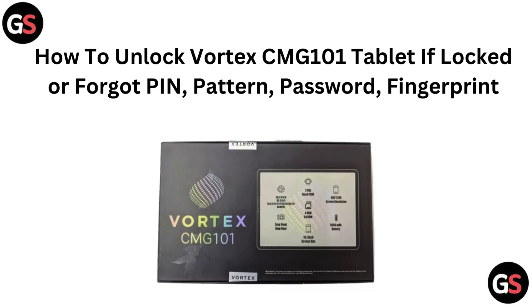Hello everyone, if you are logged out of your Vortex CMG101 tablet and can't remember your pin, pattern, password or fingerprint, you are in the right place. In this video, we will show you how to unlock your tablet and regain access. Let's get started.